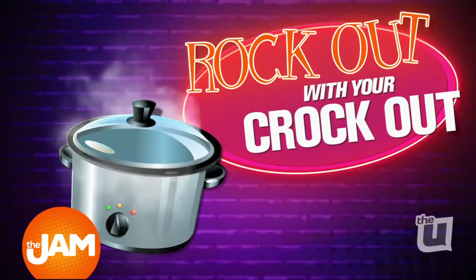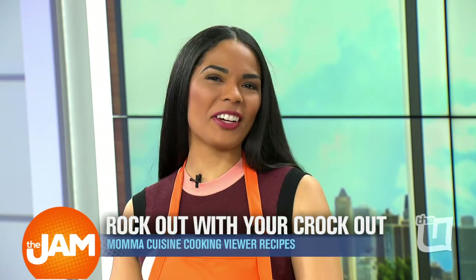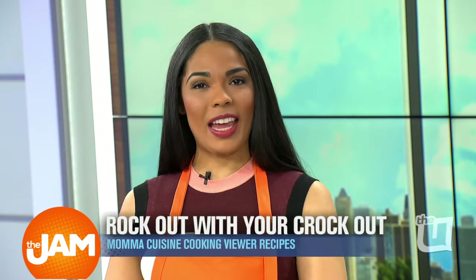Put your aprons on because it's time for Rock Out with your Crock Out. We've asked viewers to send us their favorite slow cooker recipes for Mama Cuisine to make.